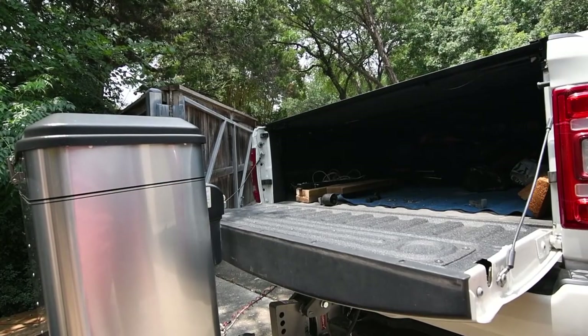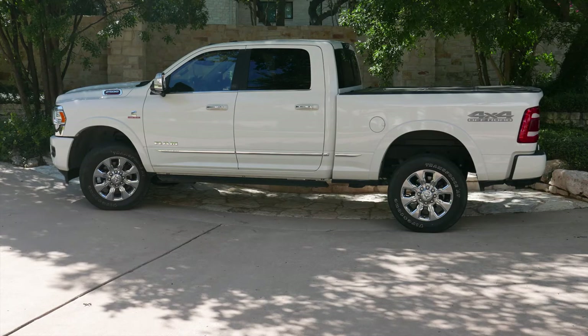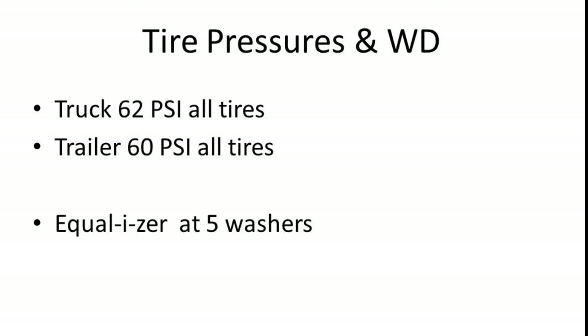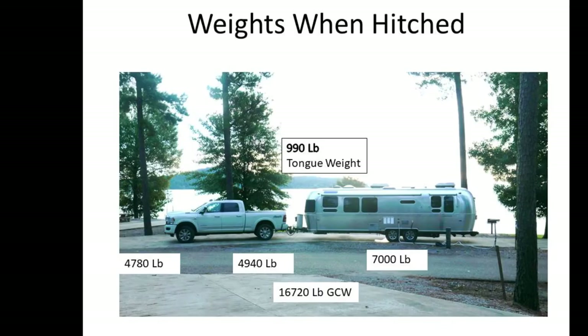Now I can drop my tailgate down without worrying about hitting the jack. So what we want to know is how does it perform on the road? I loaded up the truck and trailer and took everything to the CAT scales to weigh all the axles. With the old hitch, I got the best ride when my truck tire pressures were set to 62 PSI and my trailer tires to 60 PSI. I also used six washers in my equalizer hitch but dropped back to five for a smoother ride. After hitching up, I've got 7,000 pounds of trailer behind me, a tongue weight of 990 pounds — just under the 1,100 pound maximum — and a total gross cargo weight of 16,720 pounds.